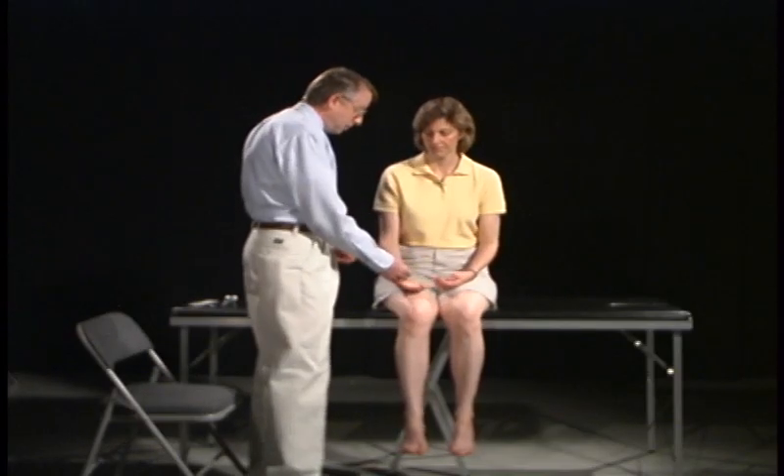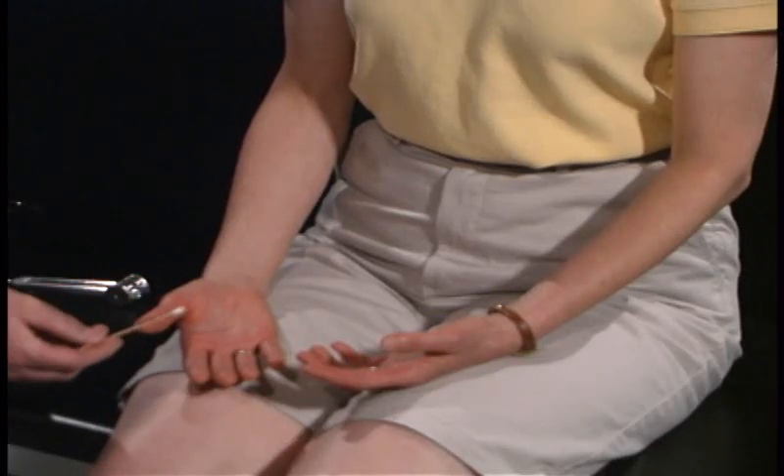For the first part of the sensory examination, what we're going to do is I'm just going to touch you with this tip applicator. Can you feel that? Yes. Very good.